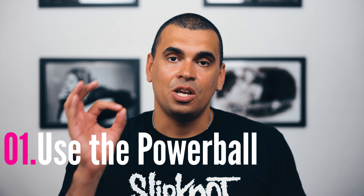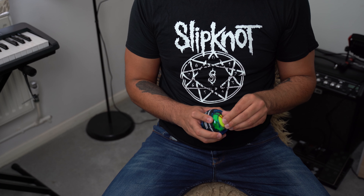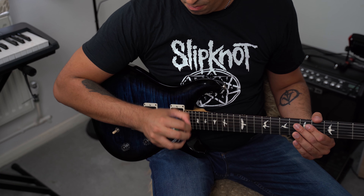Tip number one: use the Powerball. It warms up your muscles and makes the blood flow. I honestly think it helps you keep the center point of your pick. What I mean by that is once you start packing speed, you start tensing and you start to lose control of the pick. So you'll notice that with the Powerball, as you increase the speed, you move the hand less and less, so you keep more control on your picking and your picking goes back to the position where it originally was more consistently.